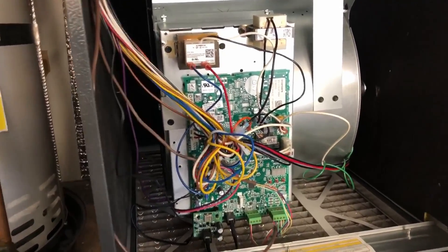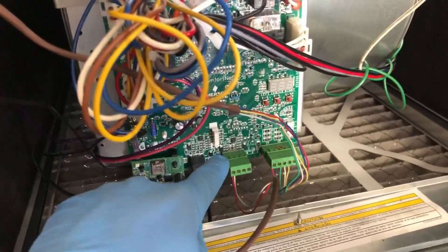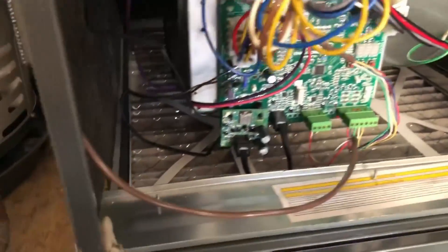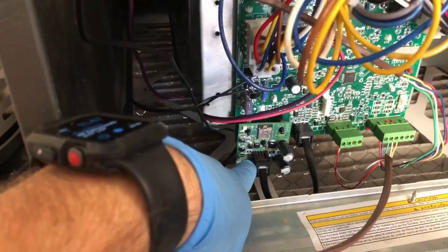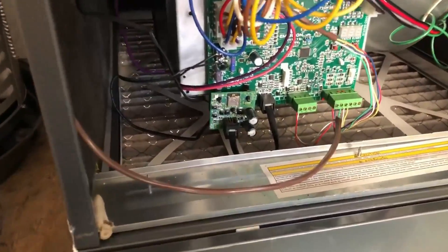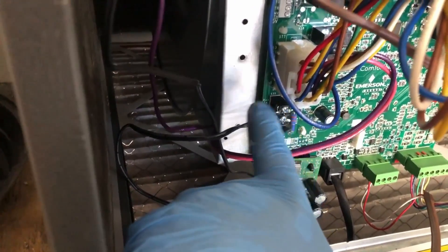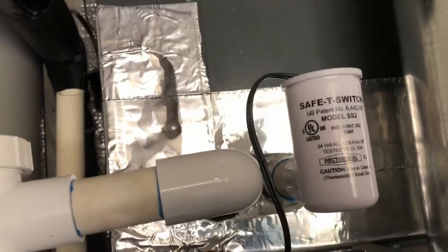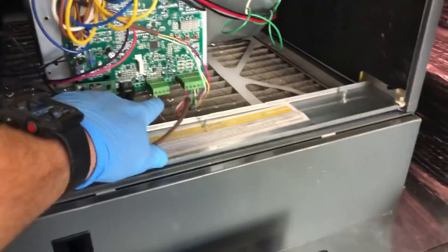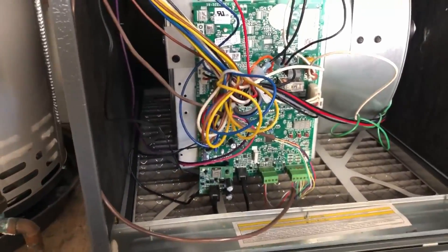This is what their new furnace board looks like — a couple things different. You'll notice this connection is to the condenser communicating, this is to the thermostat which is your standard connection, and this right here is the Bluetooth module — this is what gives it that Bluetooth accessibility. What's really nice too is this here: it's an independent connection for the drain switch, so you don't have to break any of the circuits — it actually detects it. So if you open one of these up, this is what a new Goodman looks like.